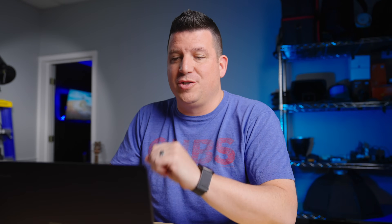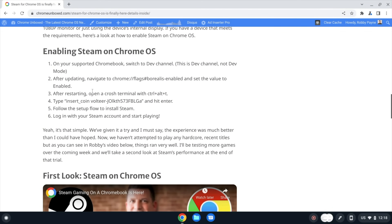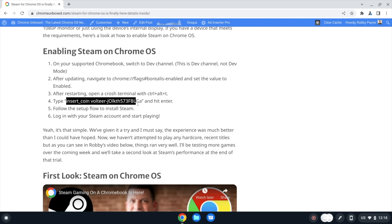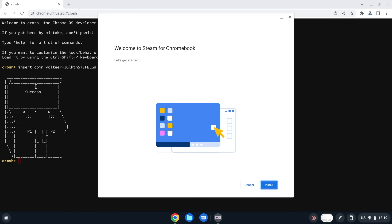Now we've got developer channel and the flags in place. Step three, after restarting, is opening a Crosh terminal — press Control+Alt+T. I'm moving this to a separate desk so we can bounce back and forth. In the terminal, you type the install command. Instead of typing it manually, I'll just copy and paste it — right-click to insert what you've copied, then press Enter. There's a fun little arcade machine graphic here. We're going to hit Install. Once Steam is out of experimental mode, you won't have to do any of this — there'll just be an option in Settings like there is for Linux and Android apps. Let's cut away while it sets up.